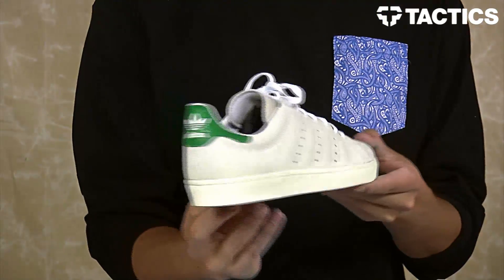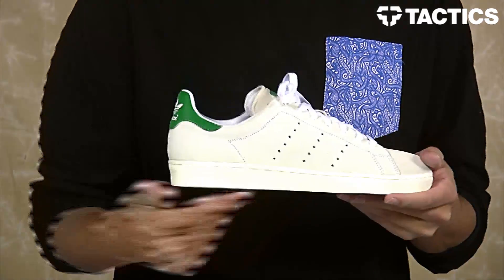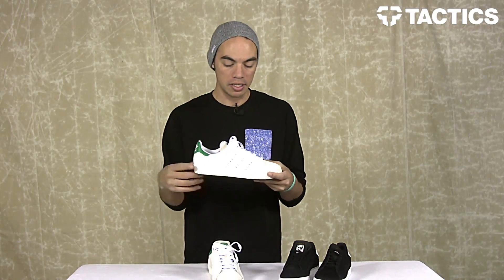What's up, Benson here for Tactics 4 Shop, and now you are checking out the Adidas Stan Smith Volk. It's a skate spin on one of Adidas' most iconic models, the Stan Smith, and they put it on a vulcanized construction.